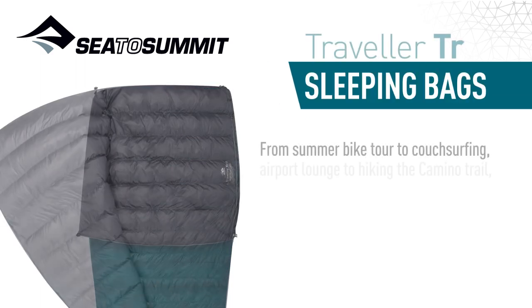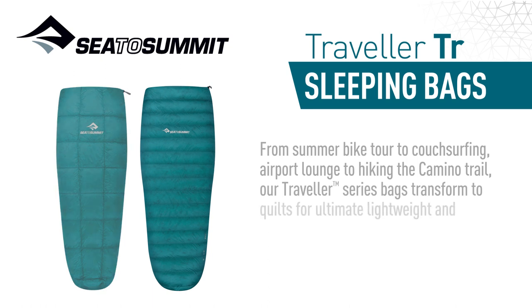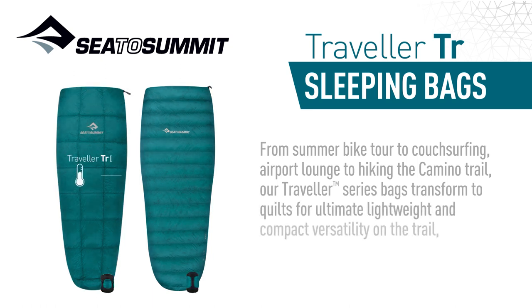From summer bike tour to couch surfing, airport lounge to hiking the Camino Trail, our Traveller Series bags transform to quilts for ultimate lightweight and compact versatility on the trail, bike, flight or couch.